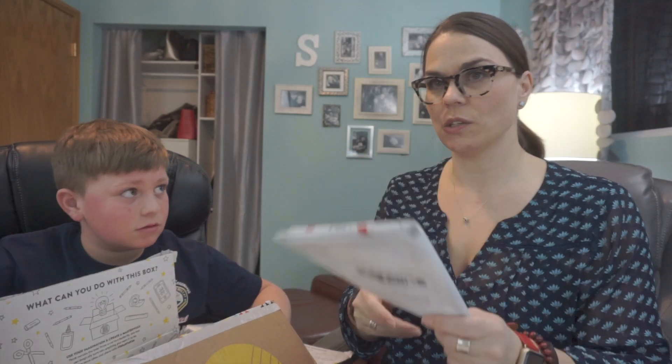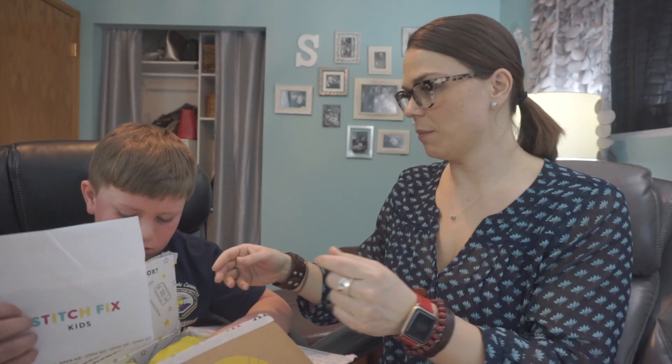So you ready to open up your box? Oh, you already cut it open. Should we read the note first? This is the return envelope for the things that you don't want. You want to hand me the note?